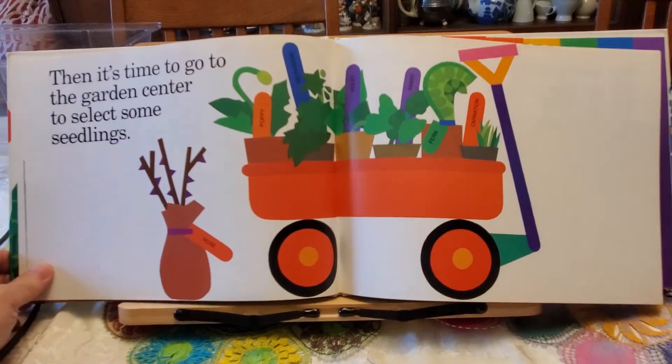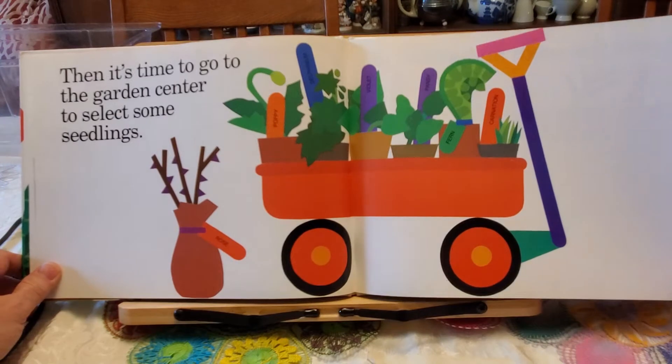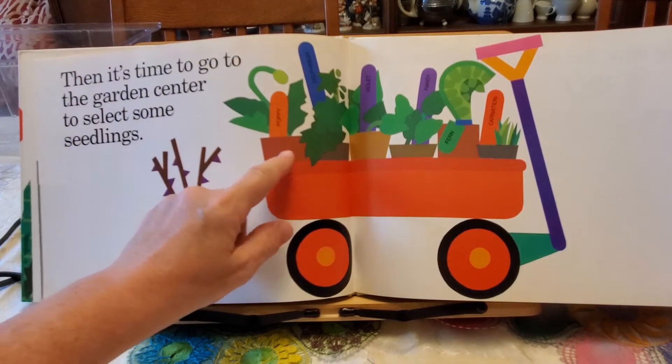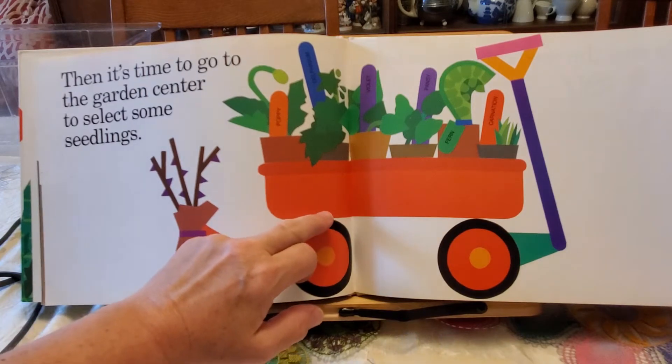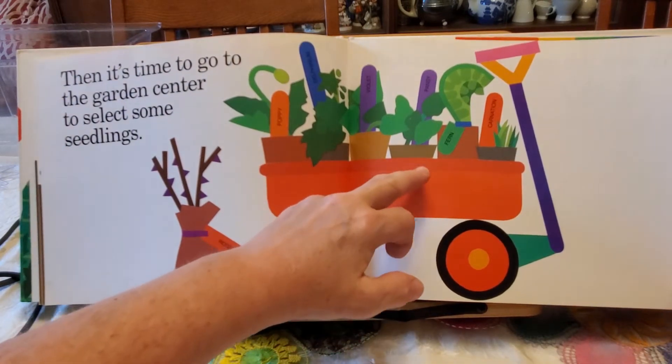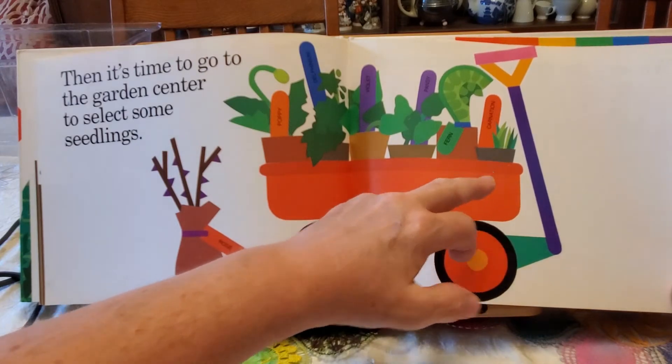Then it's time to go to the garden center to select some seedlings. There's a rose, a poppy, a delphinium, a violet, a pansy, a fern, and a carnation.